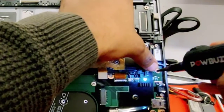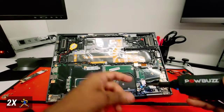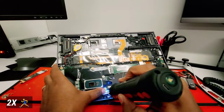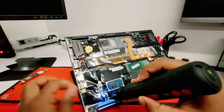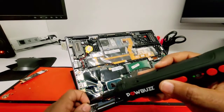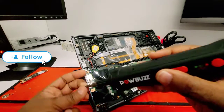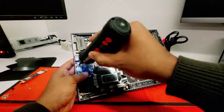Now let's do the screws for the motherboard — remember the black little screws that go on the motherboard position. You can follow what I'm doing so you don't get confused. Even if you get confused, the motherboard should have a little mark where you can see where the screws go on the motherboard.